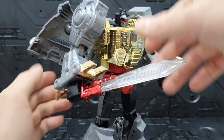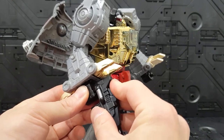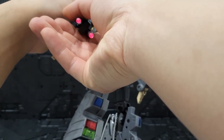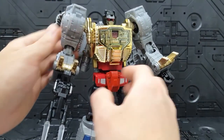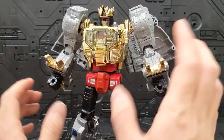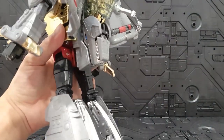손가락을 떼면 불이 꺼지고, 총 같은 경우에도 끼워주면 앞에서 불이 들어오기는 오는데, 좀 가까이서 보거나 많이 어두운 데서 봐야 많이 티가 나는 정도의 광량을 가지고 있습니다. 왕관 같은 경우에는 얼굴에 꾹 껴서 고정해 줄 수 있고요. 크롬이 정말 많이 들어가다 보니까 진짜 번쩍번쩍 고급져 보이는 것 같아요.